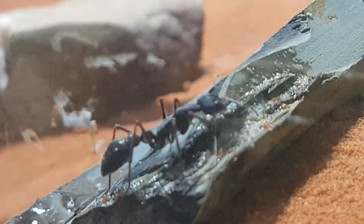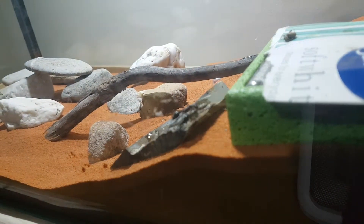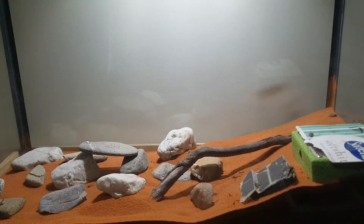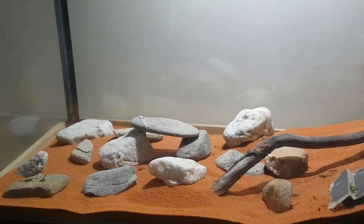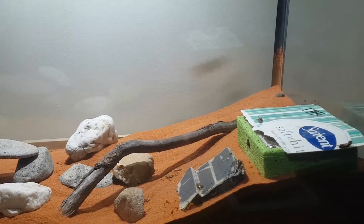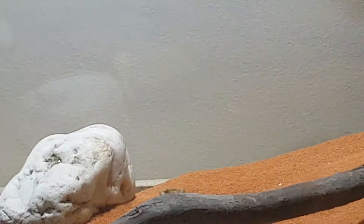At the time of filming, my colony was set up in an Alzanse nest. I had sat that in a tank and added a bunch of rocks and a twig. For anybody out there wondering what a setup like this would cost, including the Alzanse nest, it costs around $210. But I did find all the rocks and the piece of wood outside. I did put them in hot water, and that's what you should do to get rid of any harmful bacteria towards your ants. But yeah, that's the cost.